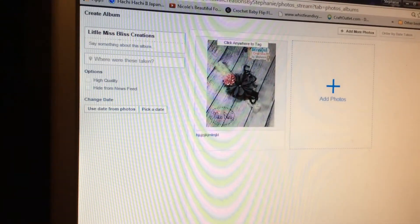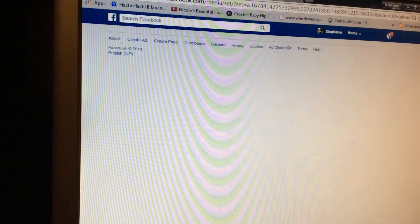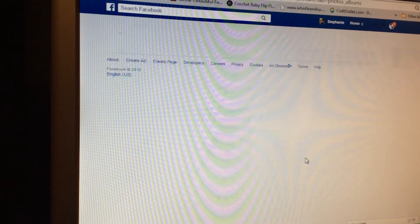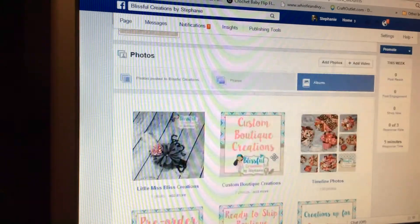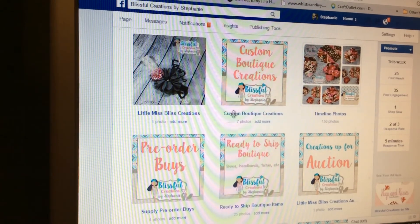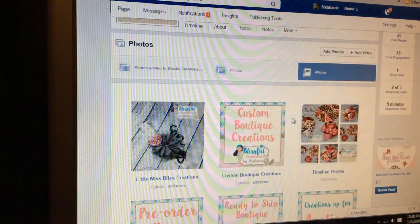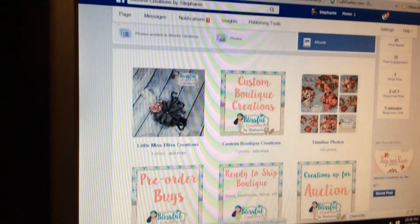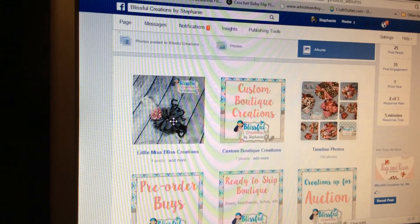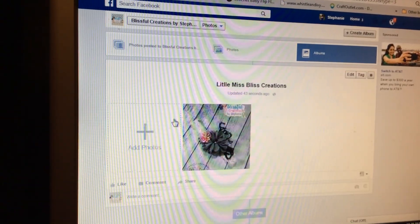My internet is a little slow, so bear with me — there it goes. Voila, there it is! If you click on your Albums again, it should pop right up. You can see your newest ones are usually loaded first, and here are all the other albums I have set up on my page. It's really simple and easy — nothing to stress about, I promise. If you need more help, let me know. We're so excited for our auction and really hope you'll join us. Have a good night!